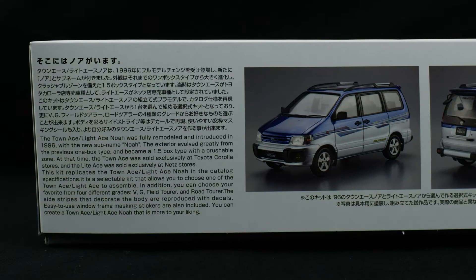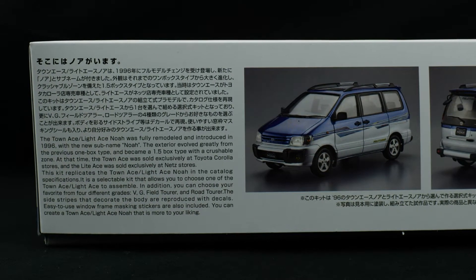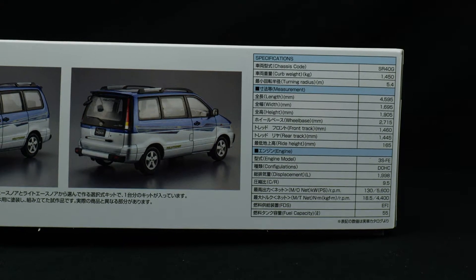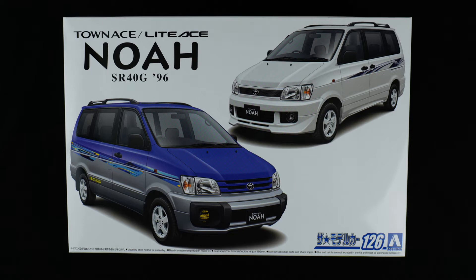It got reissued in 2021. Initially it was released in 1997 as the Town Ace Noah. Then it got reissued between 1998 and 2001 as the ETV, the Road Tour, the Field Tour, and two different variations of a VIP. And it is today's What's in the Box.